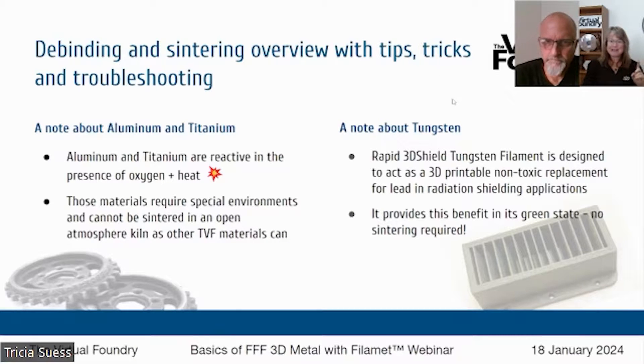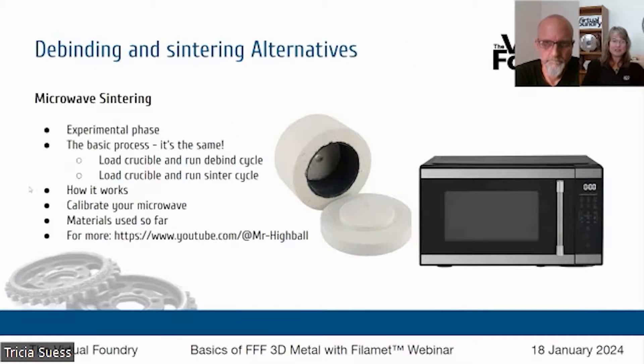We do have a podcast that gives more information about aluminum and titanium and how they're different — Austin will throw a link to that in the chat as well. Now there is some really fun combining and sintering technology in the works, and one of those that's most exciting is using a standard household microwave. The general process is the same: you're going to use a ballast material, bury your print in that ballast, and run a prescribed time and temperature profile — you're just using a microwave instead of a kiln.